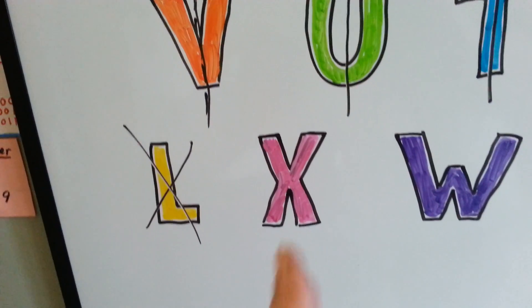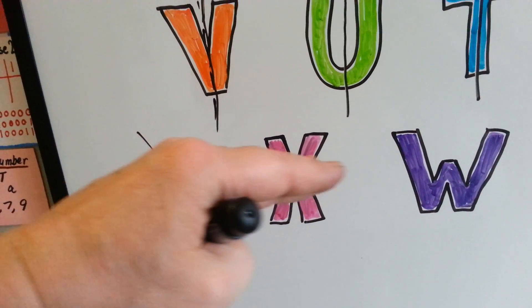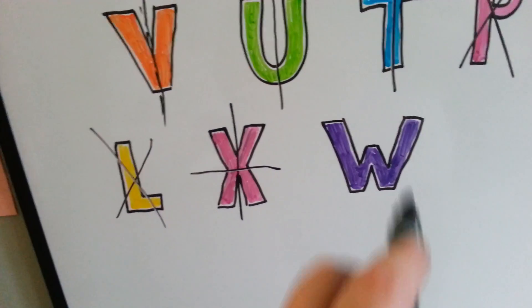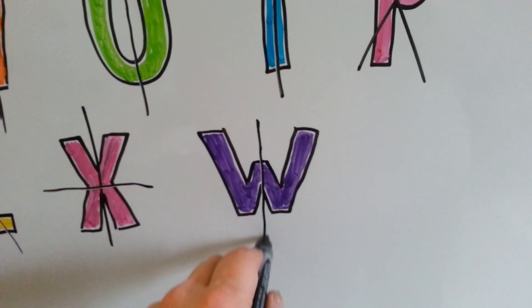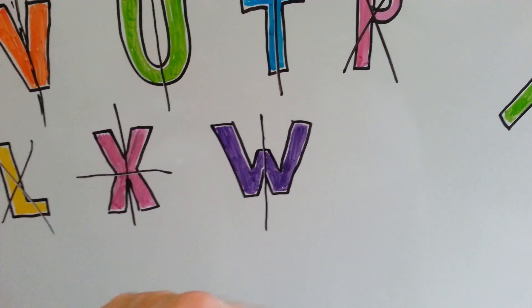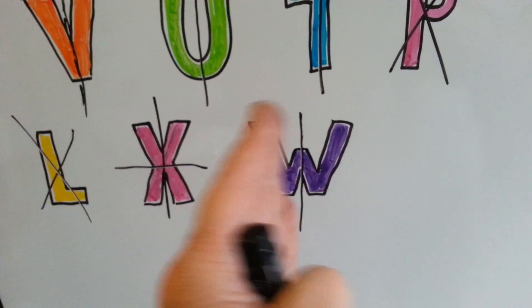How about X? Can you see the line coming down the middle of the X? How about coming this way? So we can go like this or like this and fold it. What about the letter W? Can you see the line of symmetry coming straight down the middle of the W? We can't fold it horizontally because of the two top pieces, but we could fold it vertically and it would fold over perfectly.